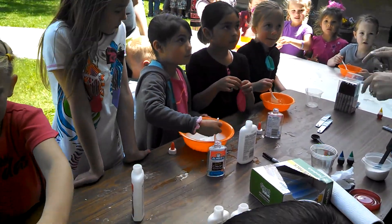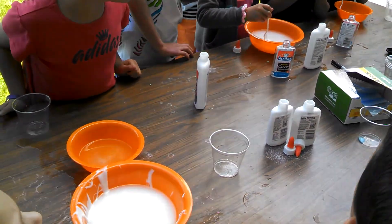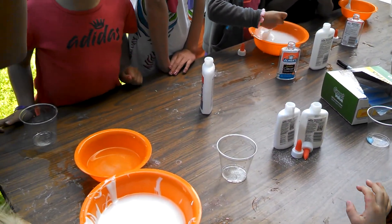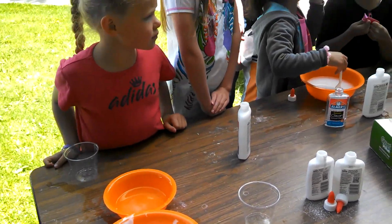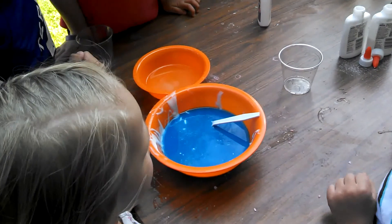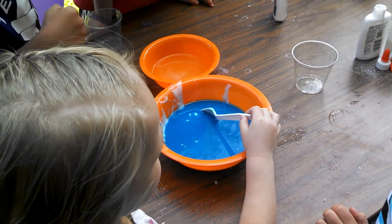You guys are going to pick a color. What color do you want? I want blue, green, yellow, and red. The red. Blue. They put in blue. We got our colors.